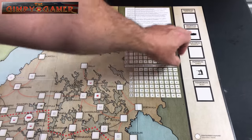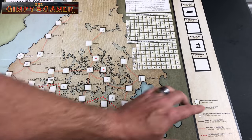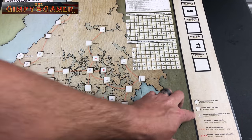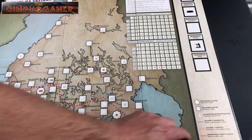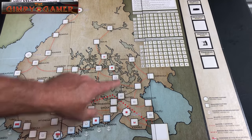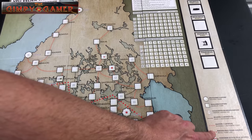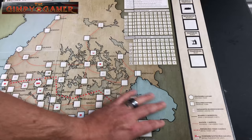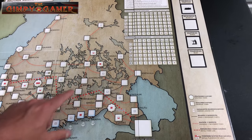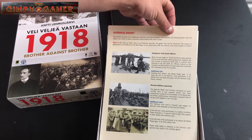Up at the top there appears to be a rules summary printed directly on the board — I like that. It looks like the game takes place January through May, listed up here to the right. Down in the bottom right we have a key showing what the different symbols mean: strategic town, ordinary town, port, German landing site, road (two movement points), railroad (one movement point). The black lines are roads connecting points, the red dashes are railroads, and this red dotted line here is the initial front line. Initial placement of units is shown by colored squares across the map.